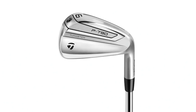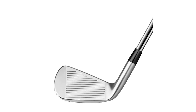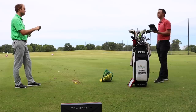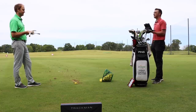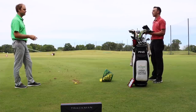Next up is the TaylorMade P790 3-iron, which Thomas has played for a couple of years as his utility/driving iron. He played it as essentially a 4-iron through utility club. The loft on this one is 19 degrees — slightly stronger even though it is a 3-iron. He didn't go with the P790 UDI 2-iron because he was concerned it wouldn't launch high enough.